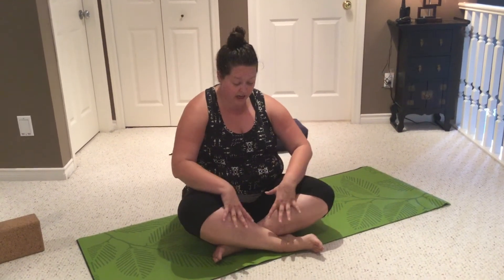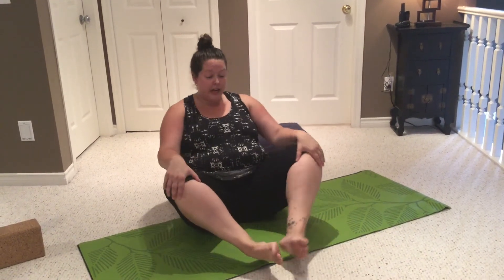Easy seated is not always super easy, so you can have your legs crossed over in either direction. If that's not comfortable, you could have your feet in butterfly or further away from your body.